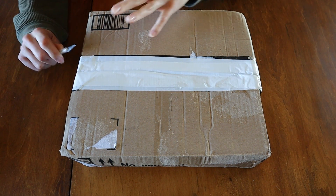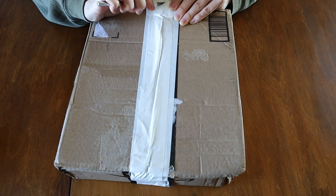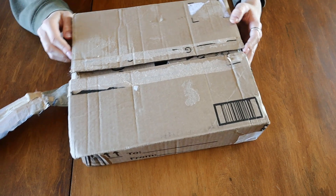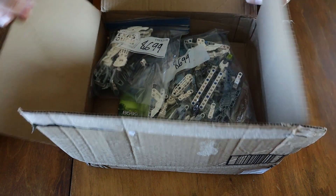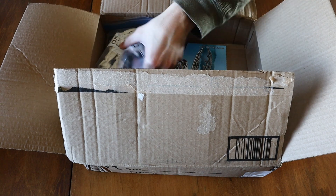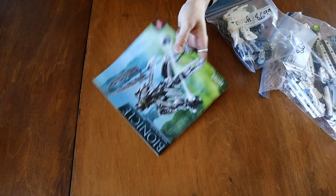Let's go ahead and get into this — I am super excited. That was quick! Looks like he's assembled, at least partially. His feet are off, his legs and his mask are separate. And there's the Midak Sky Blaster — I think that's the Midak Sky Blaster. Here's his instruction booklet, looks absolutely great.